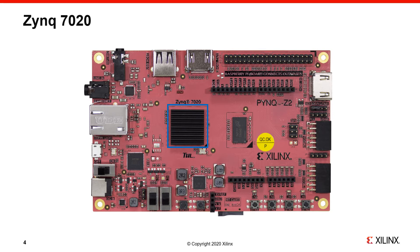The PYNQ Z2 has a Xilinx Zynq 7020 chip. You can search the datasheet for this device if you want to find out more about the technical details, but you only really need to do this if you are a hardware developer.